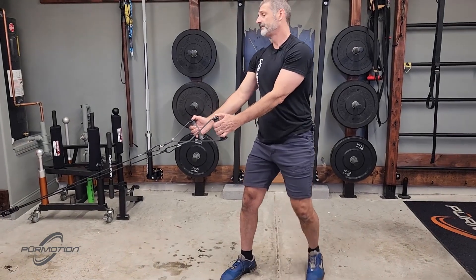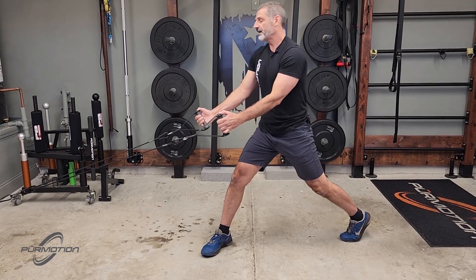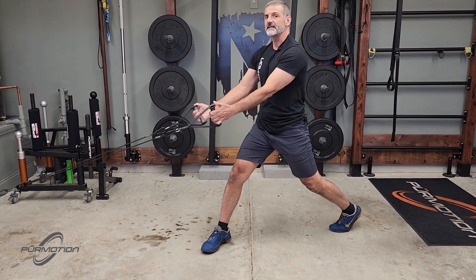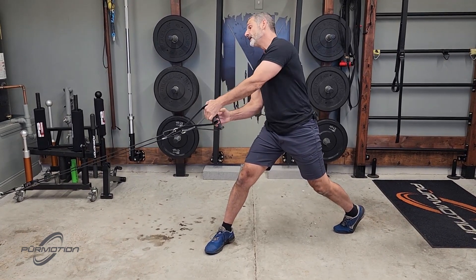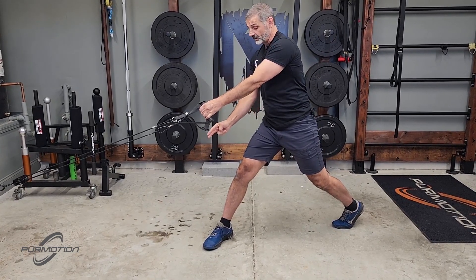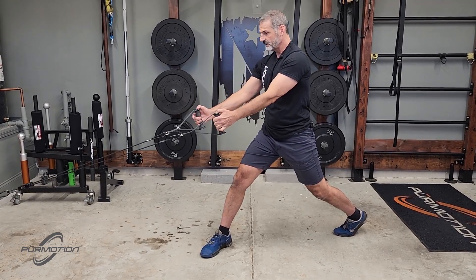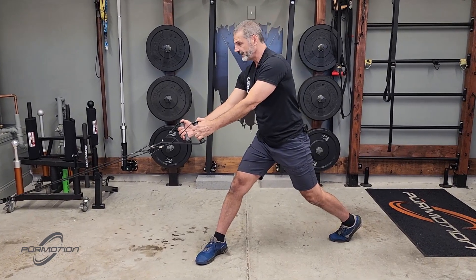Of course, you do the other side. Notice again how I lean slightly — it's a slight lean, I don't want you to overdo it. If you overdo it, your head ends up on the other side of your front foot. You want to lean just a little bit so your nose is on your kneecap — that straight line: nose, kneecap, and third toe.